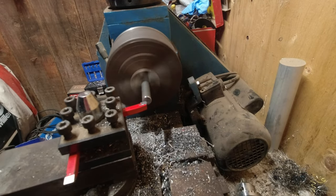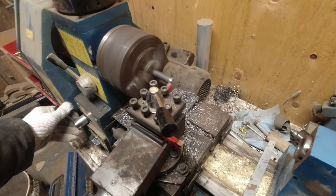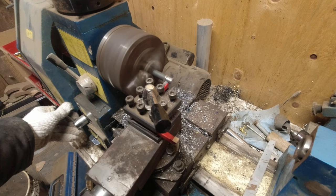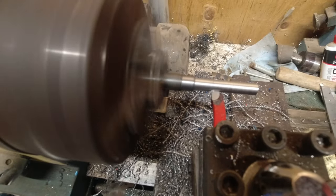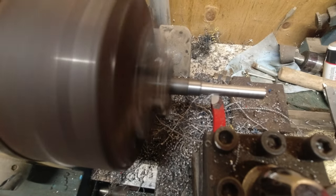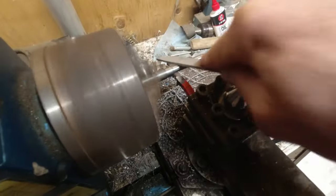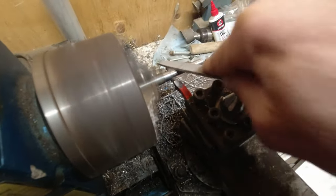I'm definitely not a machinist, but I have this old Chinese lathe-mill combo that I got off Facebook Marketplace or Craigslist. I'm just playing around, probably taking off too big of chunks, but it seemed to be working. All I did was get a piece of half-inch round stock from my scrap pile and start turning it down, trying to get the main diameter. I'm not really measuring anything — just putting rough marks for some reference.